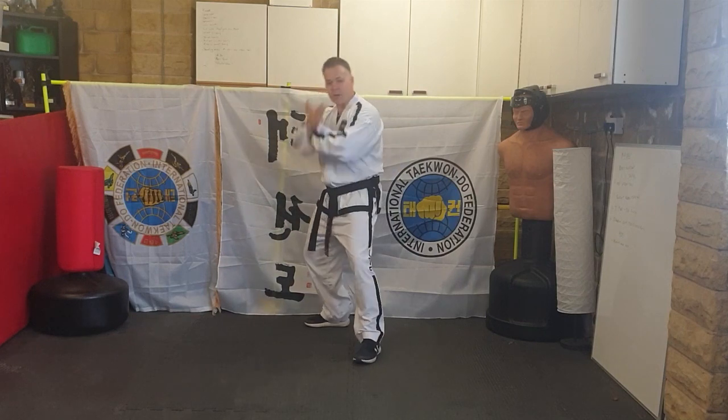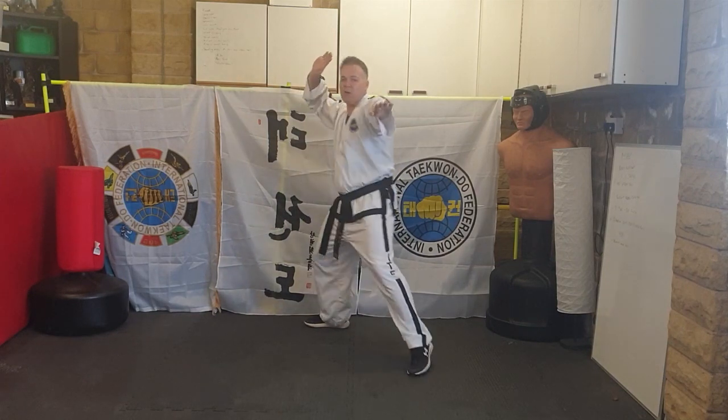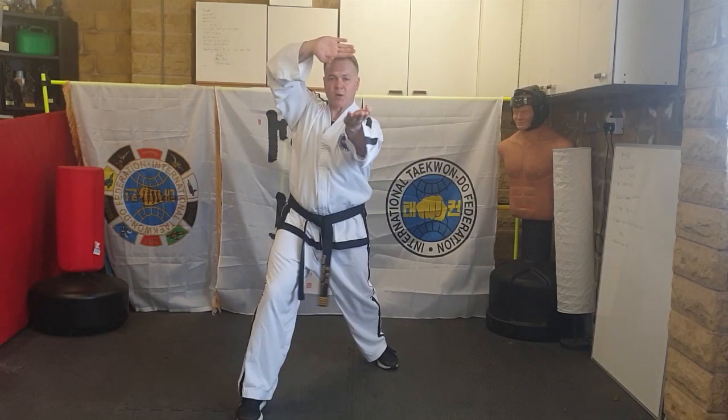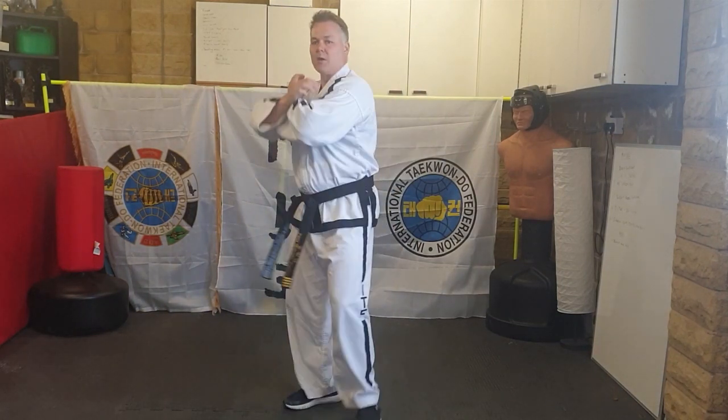I'll do that one more time: L-stance, knife-hand twin block, step out — and concentrate on your top hand — step out into walking stance, concentrate on this hand. Then backwards three times.